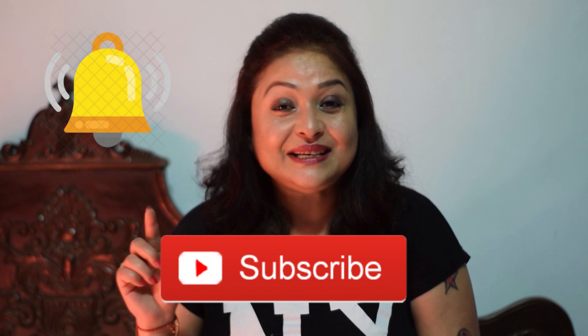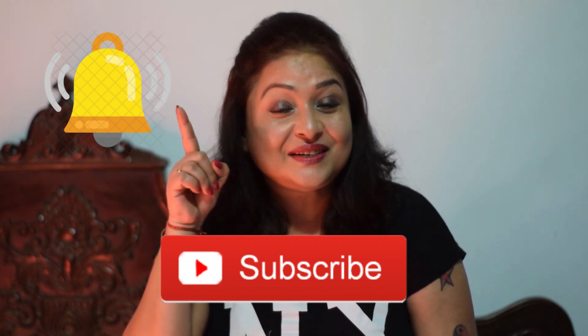Hi everyone, this is Fancy and welcome back to my another video in Goyed. If you are new to my channel, then please do consider subscribing and press the bell icon to get notifications whenever I upload new videos. So, without further ado, let's begin the video.